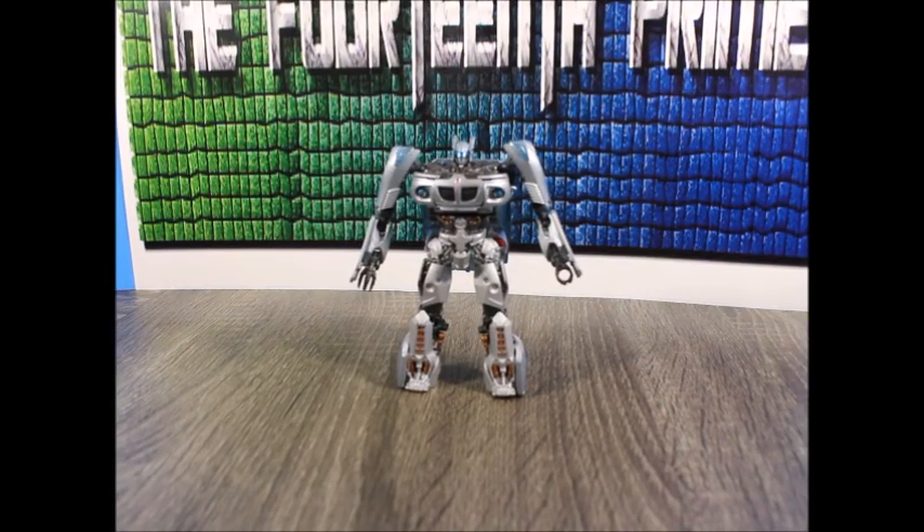Hi guys, 14th Prime here back with another custom review! It's been a while since I've done a review, even though this is a custom review. Does it count? Anyways...